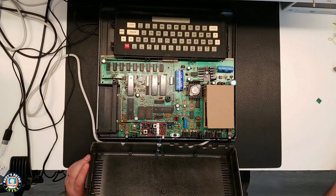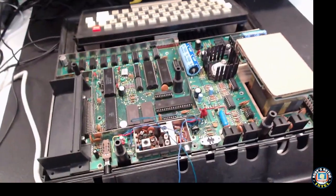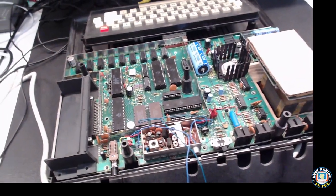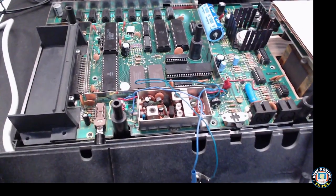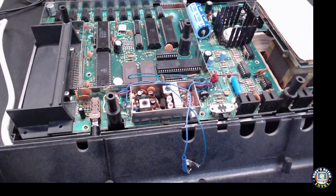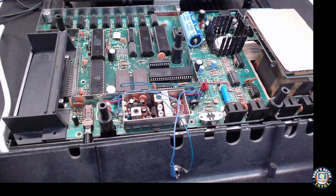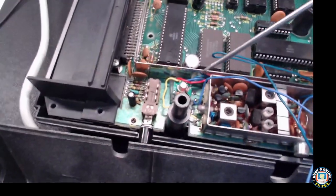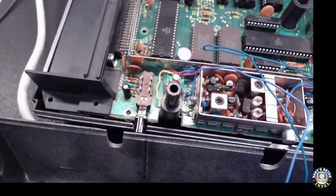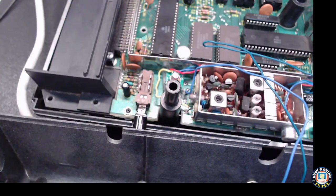Let's switch to the other camera — maybe we'll get a better angle. Here is the mod, let me get a better angle. The composite mod board is right here. I've used double-sided tape, so I basically assembled the board, put the wires on, and double-sided taped it into that spot.